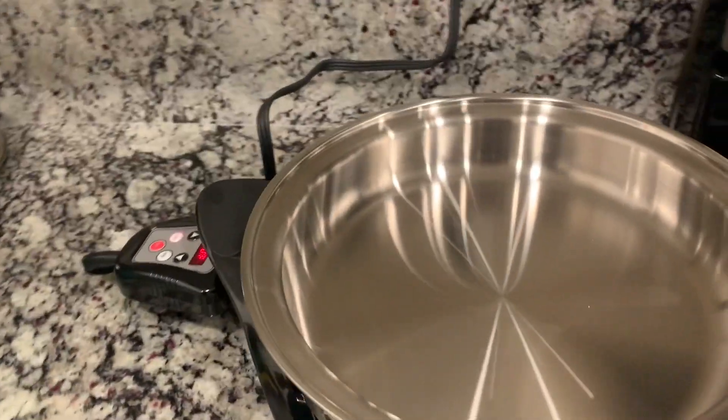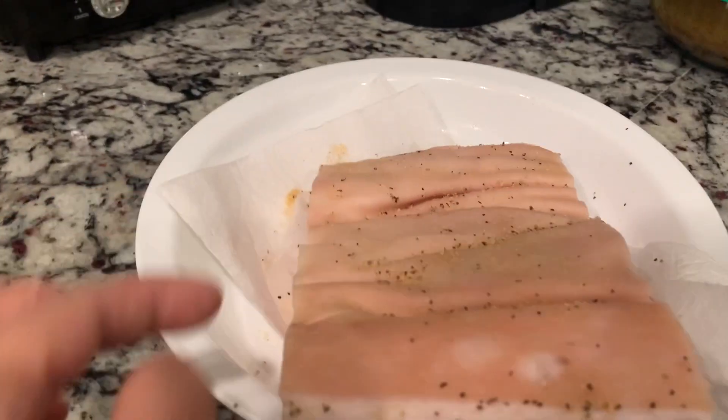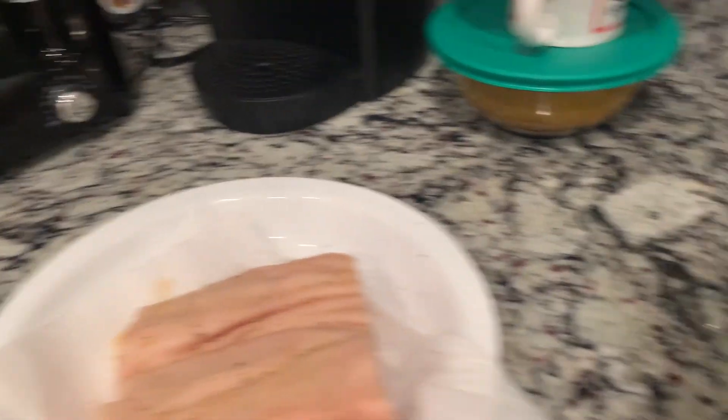Ayan. Tapos, ano ba yung nalagay mo dyan, Daddy? Marinate mo. Marinate namin siya. So, ito yung lechon belly. Anong nalagay mo dito, Daddy? Asin. Asin, paminta. Yun lang.